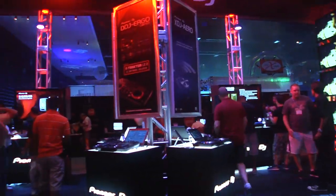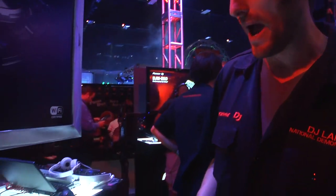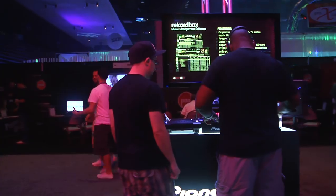You're in the Pioneer DJ booth here at DJ Expo, and this is our brand new controller — it's the XDJ Arrow. It's the world's first controller that works without a laptop. You can play back music files either from a USB stick that you can import right here, or you can wirelessly stream your content from any kind of mobile device using Rekordbox Mobile.